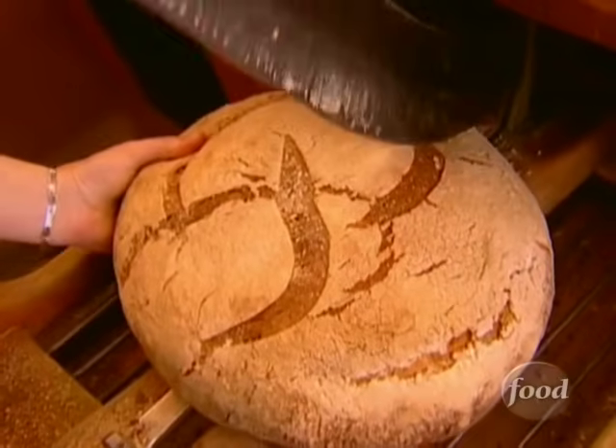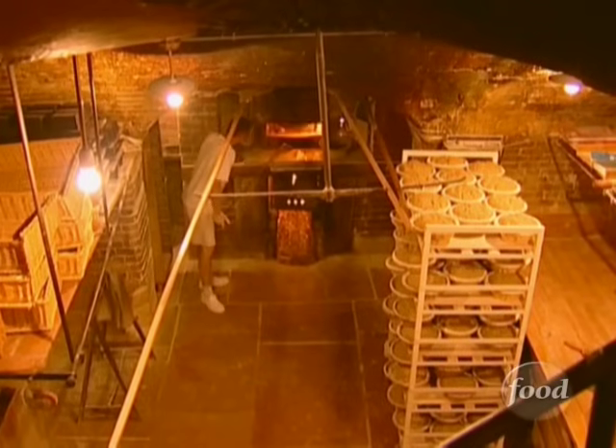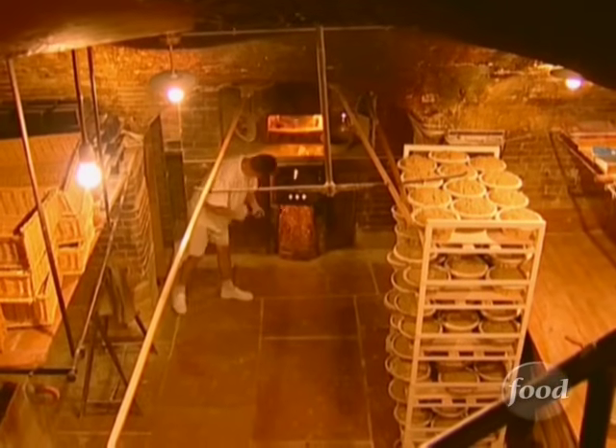This is Poilâne. It's probably the most famous bread shop in the world. They're famous for these huge loaves of sourdough bread, and they are so delicious. You can buy them in lots of places in the United States — you could also have them shipped overnight to your door. Wait until you see the bread ovens downstairs; they can put 48 of these incredible loaves in at one time.